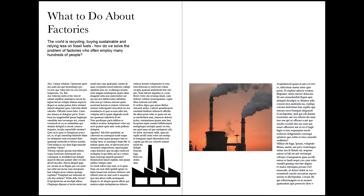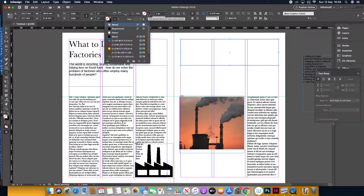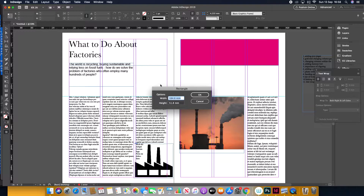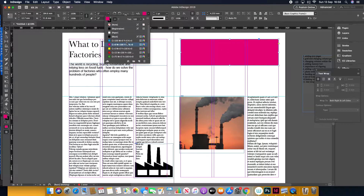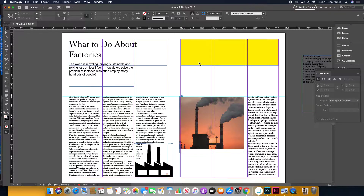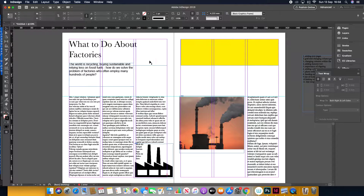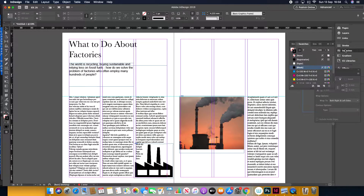Now it looks kind of okay, but a bit empty. I'll bring in another block of colour — mirroring the orange — by filling a frame with an actual colour. It's quite a bright colour; I would properly change that. But you can play around with it. Shift-W to preview — I wouldn't want an outline on that, so I'd remove the outline. You can choose colours from your Swatches panel.